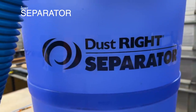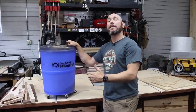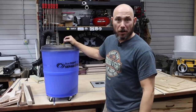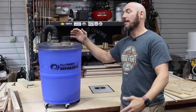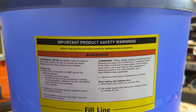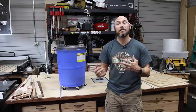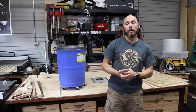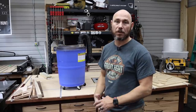Last but certainly not least: a dust separator. If you've watched this channel, you know I've been against getting dust collection — not because I didn't need it, but because I didn't want to spend the money. It felt like buying a refrigerator or a washer and dryer. This is a Rockler Dust Right separator. I picked this one because it's not a five-gallon bucket and it's not huge — I don't even know how much it holds, probably 10 or 15 gallons. I've been using it for about a week and it has saved my dust bag — I don't have to constantly undo the dust bag and beat the filter out because it stopped up. I also just don't want to breathe all that dust in.